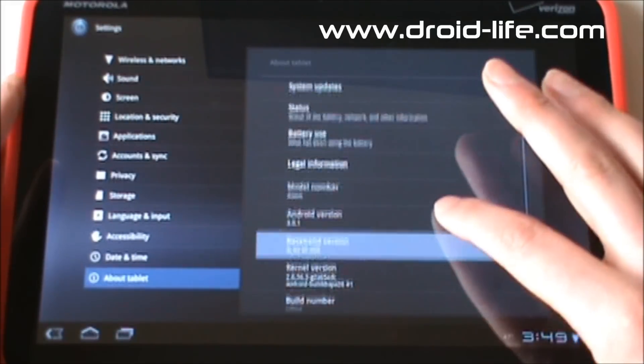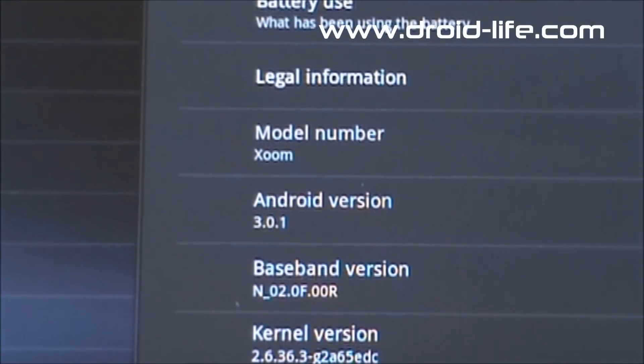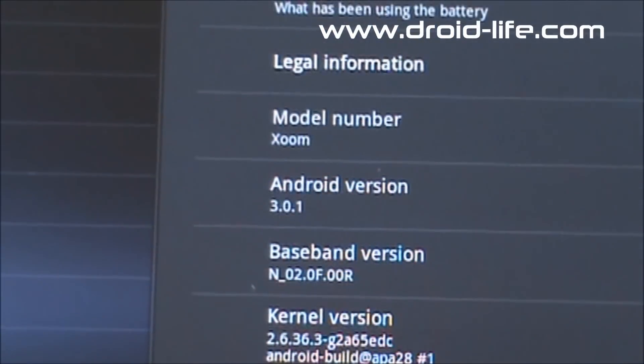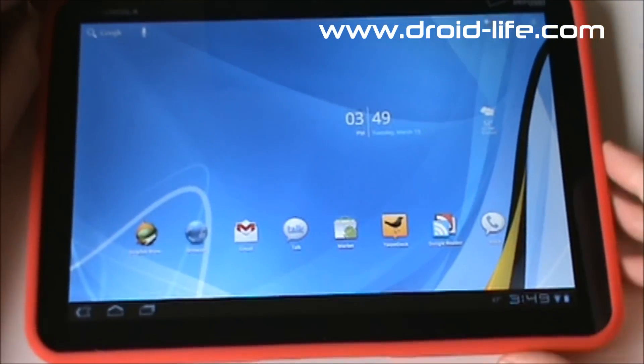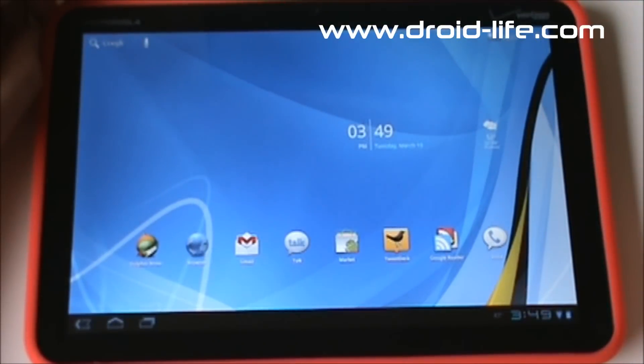Here's the About screen — you can see we are running 3.0.1 on the Xoom, build HRI66. Let's go ahead and get out of there and back to the home screen. Up top we've got Google Search and a microphone button.